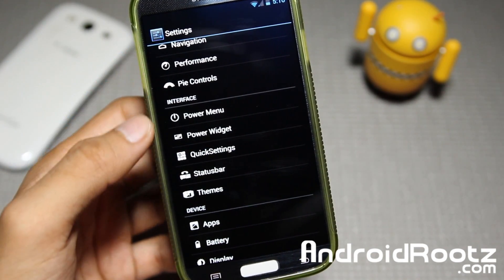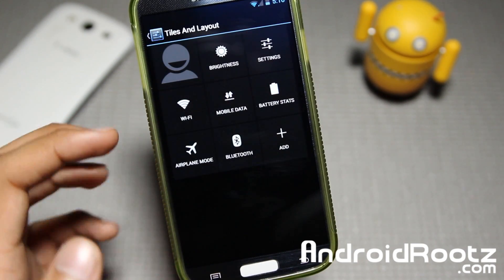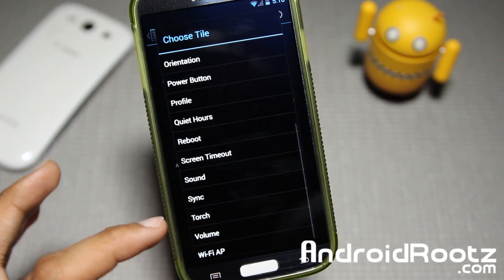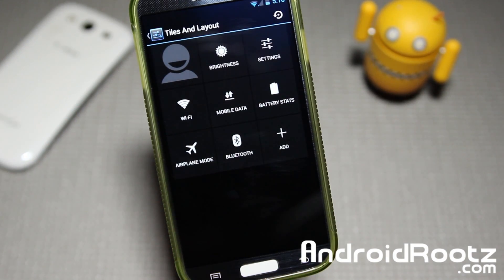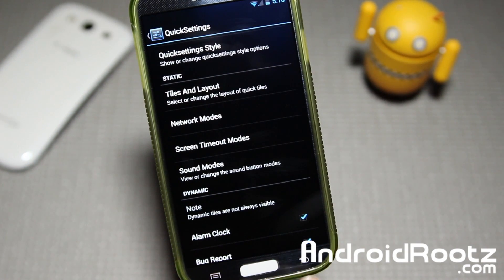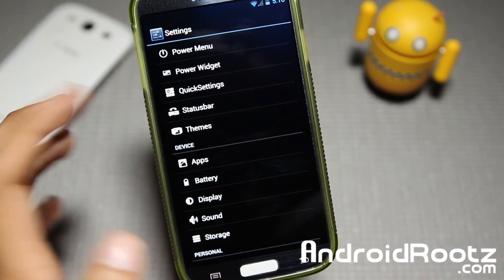And here you've got Quick Settings — you can go and change the toggles. Go into Tiles and Layout and you can add more. You can add Torch and a couple other options too, like LTE. You can add that right there for your Quick Settings and it'll show up right here. And that's about it for Quick Settings. You also have Status Bar and Themes.